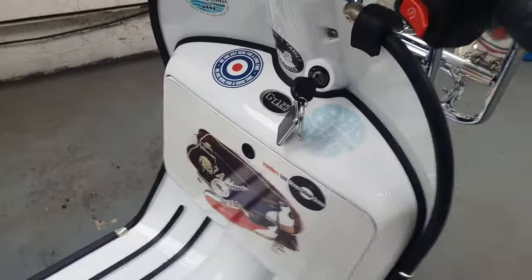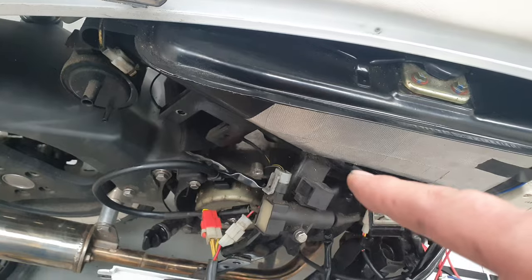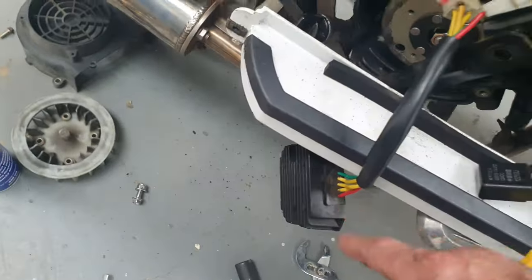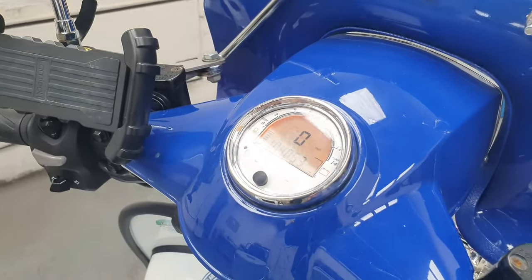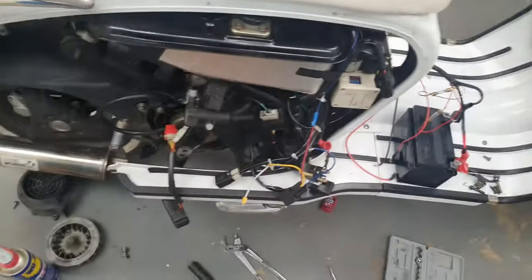Let's see if it works — it's either sorted because I've replaced the stator, or we need to replace the regulator. Let's have a go. It's sounding good — there's no clicking. Looking good. Yes! Get in!